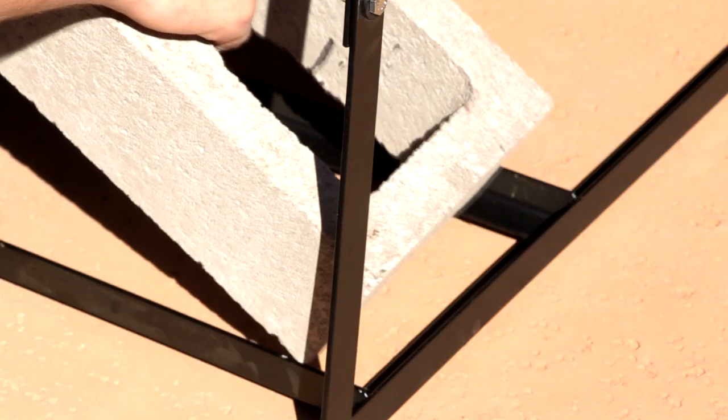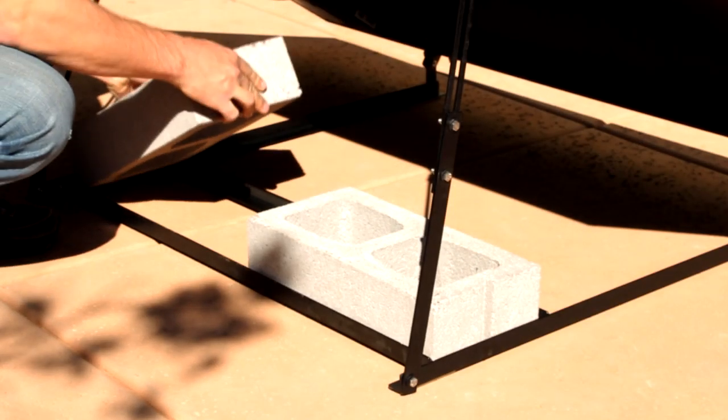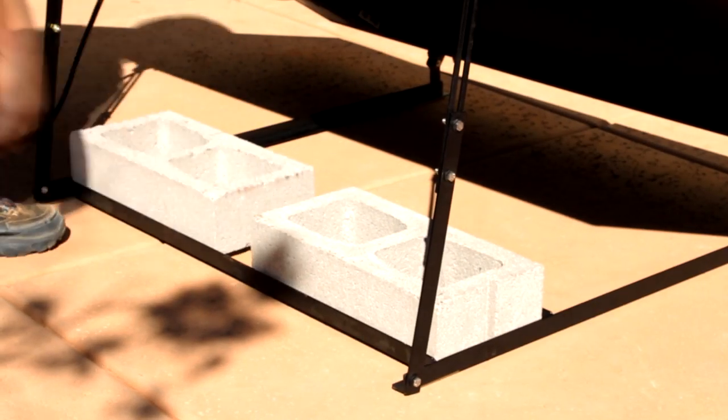Once the angle has been set, insert ballast blocks in the base of each unit like this. This will make sure it is secure in high winds.